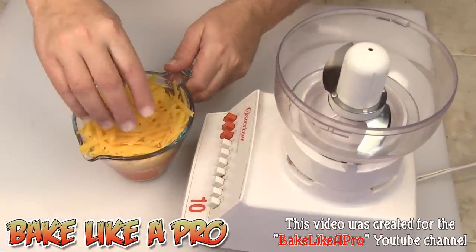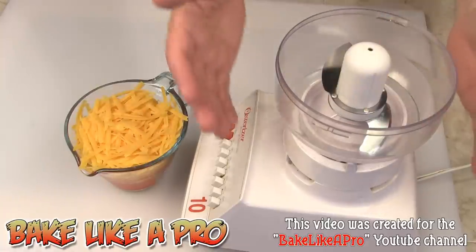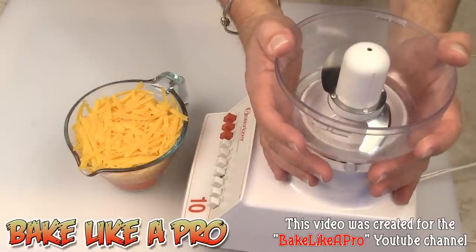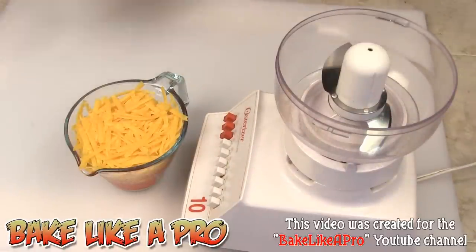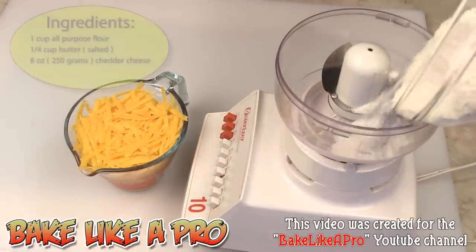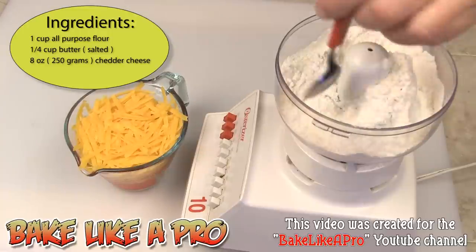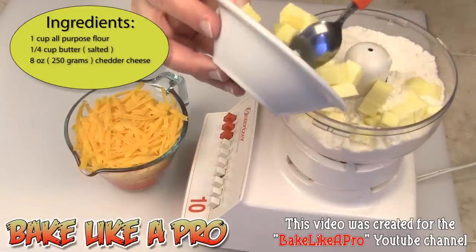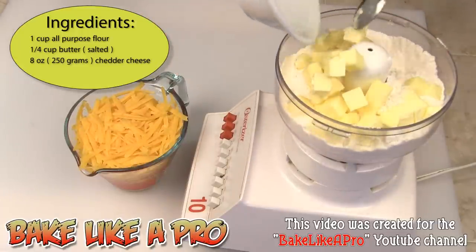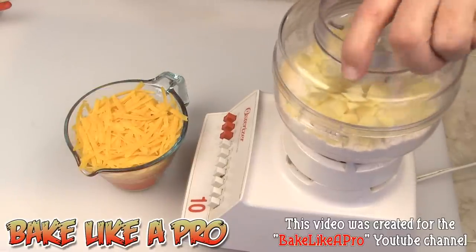I have grated up my cheddar cheese and I'm using an old cheddar for this recipe. Now I am using a very small food processor here, so we may have to break this down into two batches. Our first step — I'm going to get my flour in here and just pulse this a couple of times to incorporate it.